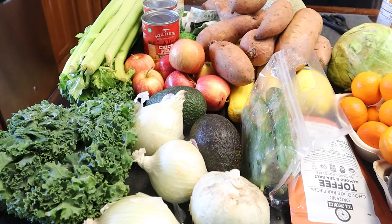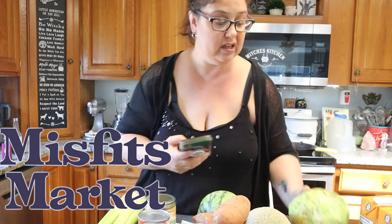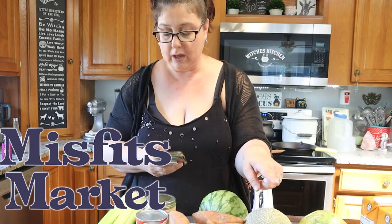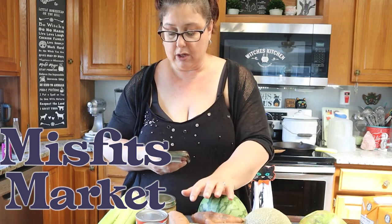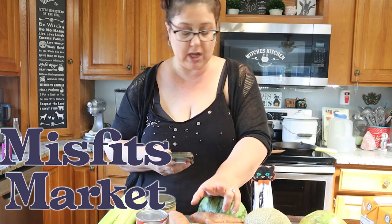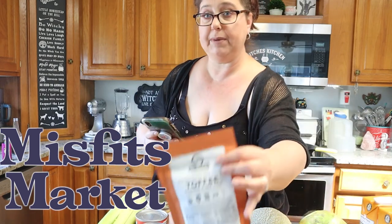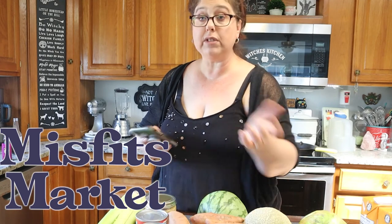And that is everything in the box. So I ordered: sweet potatoes, a mini watermelon and cantaloupe, Gala apples, mandarins, plums, two avocados, cucumbers, yellow squash, kale, white onions, two boxes of chicken stock, one box of beef stock, limes, two stalks of celery, toffee pieces, tahini, and two cans of chickpeas. That's everything in my box.